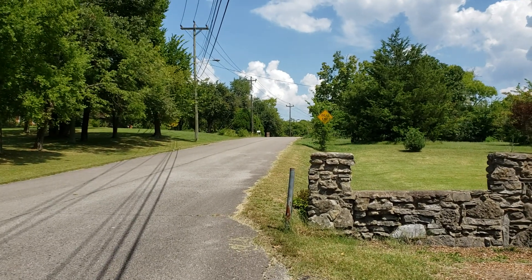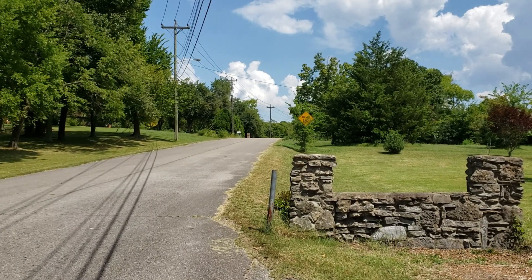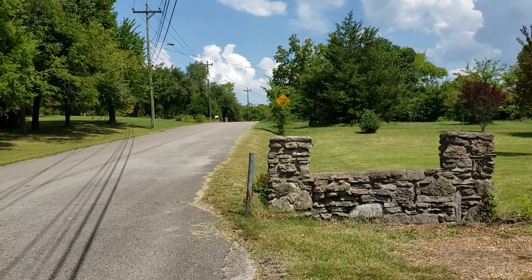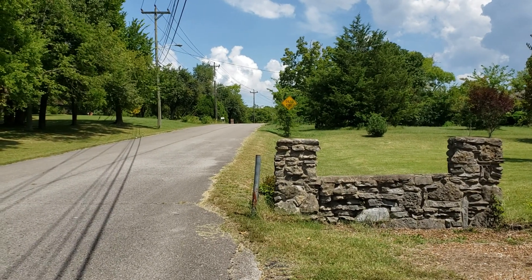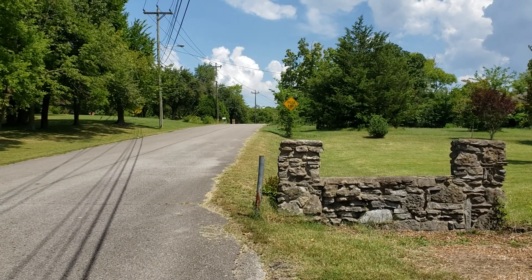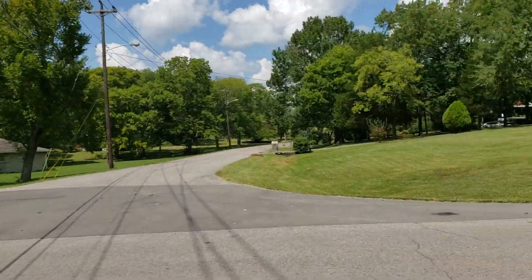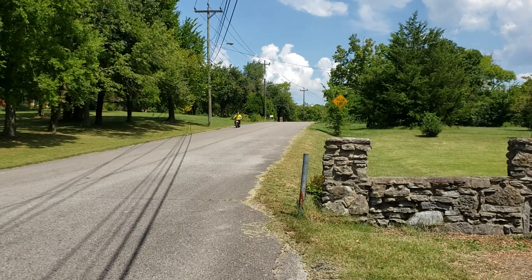He just went over the hill and he's gonna go down to the bottom and come back up. I just want to see what kind of speed it has coming over a hill, because that's a pretty steep hill right there, and this other part is more gradual. Looks like it didn't hurt him at all.